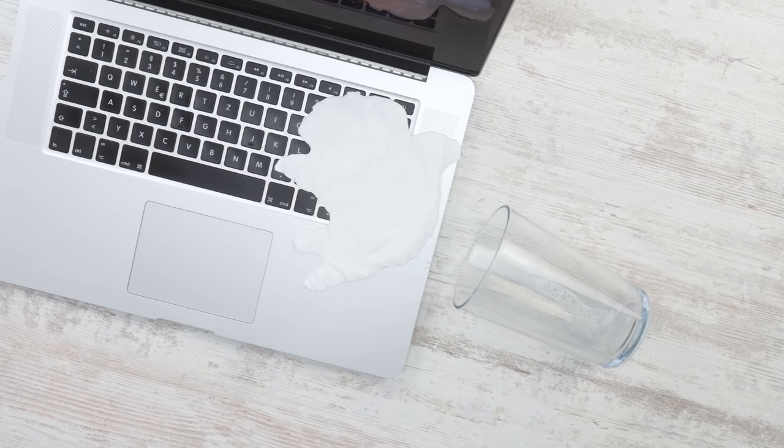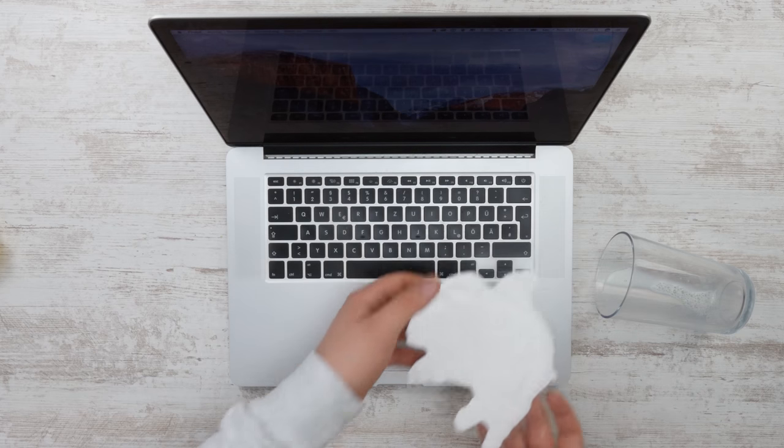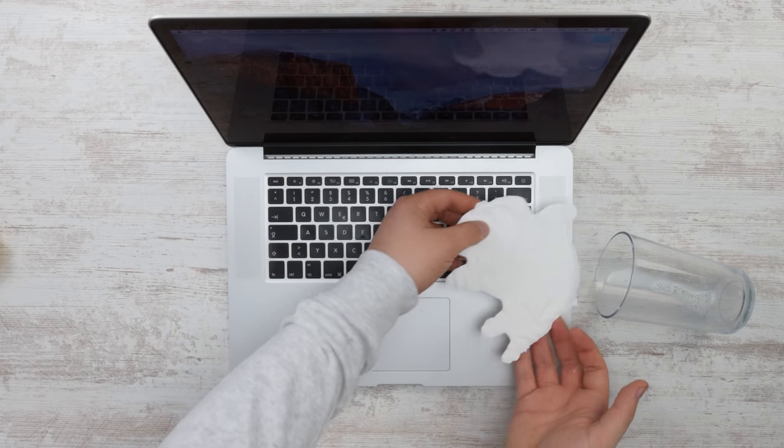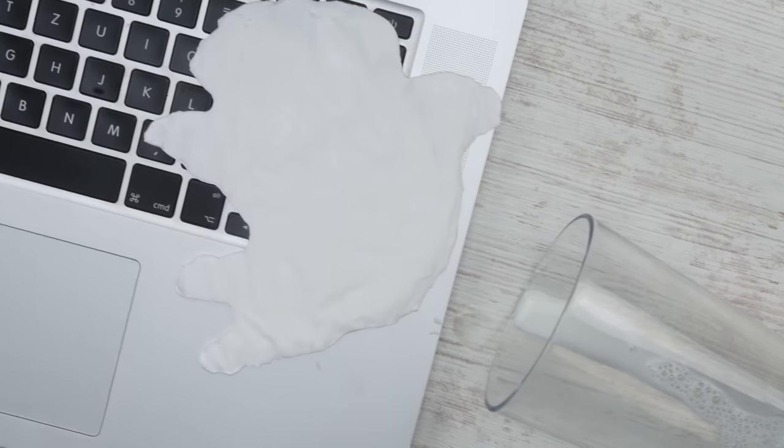Nearly there — number 2: the sticky milk stain. Roll up some baking paper and squeeze a lot of glue on the paper. It's important that the stain looks as though someone has spilled milk. Now place it in the fridge overnight and you've got yourself a very realistic looking milk stain that you can place on the laptop keyboard to scare your friends. Nearly anyone would fall for it.